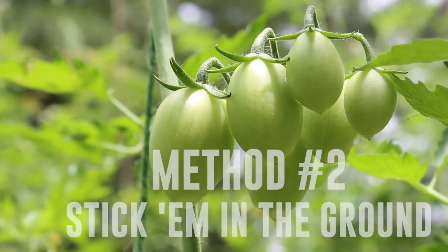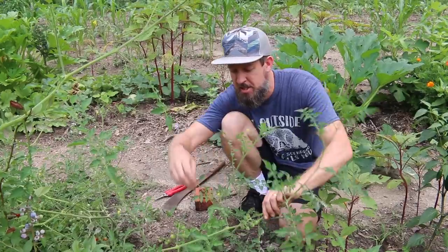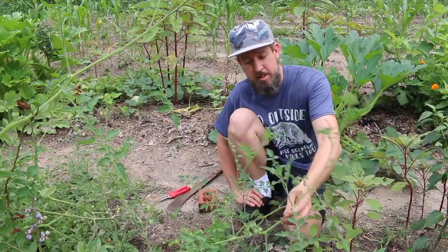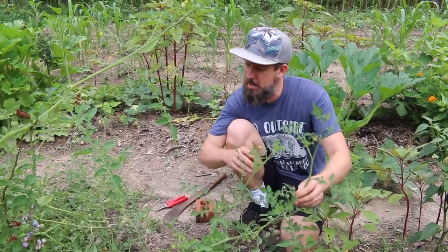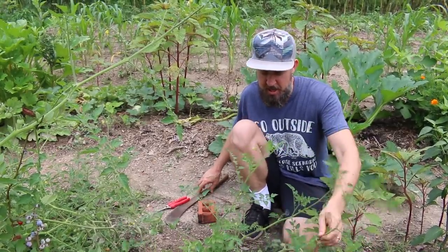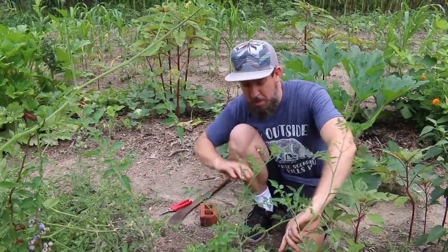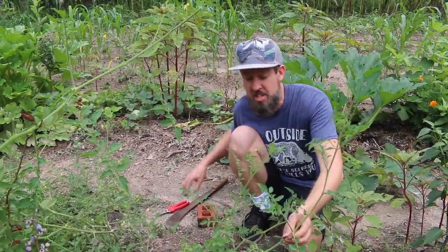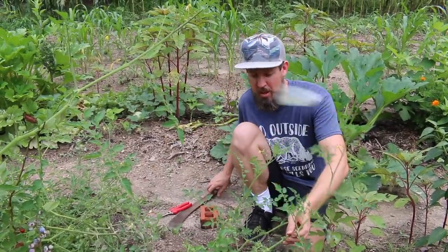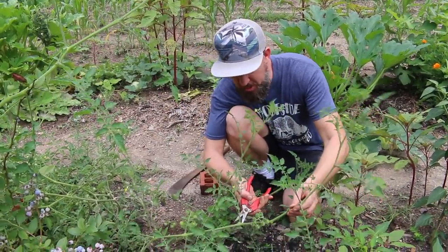Now on to method number two — we head out to the garden. These are Everglades tomatoes, a sprawling wild-rambling type that resists being trellised. Over the course of a season, towards the center they often start to die back — they crawl further and further out, and wilts start to take them. A friend reminded me: just bury them into the ground so they root further along the stem, outrunning the disease. You can help this along immensely — technically this is called layering.